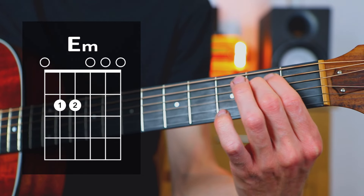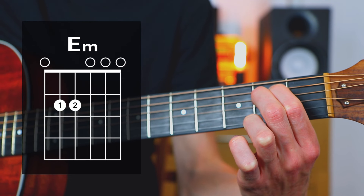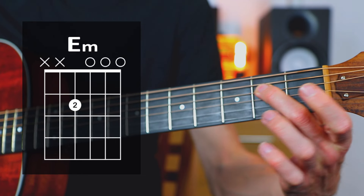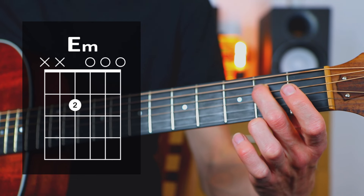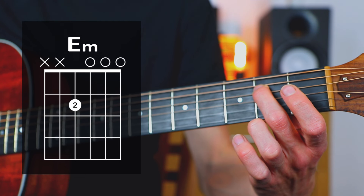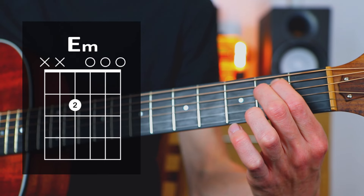Then we have an E minor chord. There isn't a lot you can really do with an E minor chord to make it easier, unless you just want to condense it down to one finger, which will be the second finger on the second fret of the D string. Then you strum the D, G, B, and high E strings, and you just ignore the low E and the A strings — the thickest two. But most people can manage an E minor chord anyway.